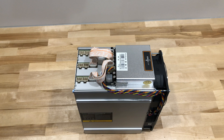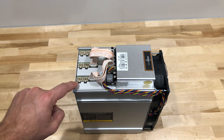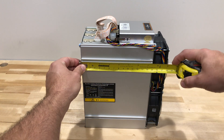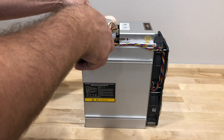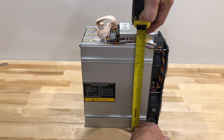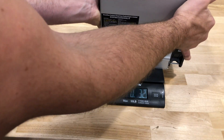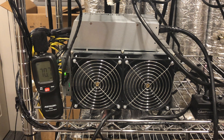And there it is, up close and personal. Looks like two power connectors per hashing board. Interesting. Let's take some measurements. The Z9 measures 9 inches long, about 5 inches wide, and 11 inches high. As for the weight, the Z9 clocks in at 10 pounds 5 ounces. So there are the physical specs.